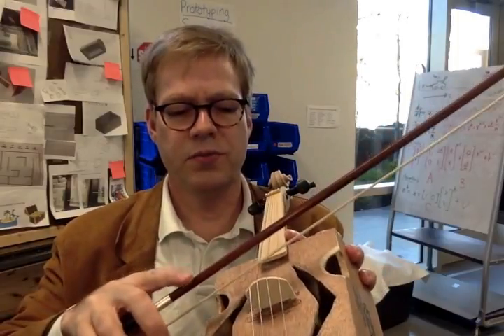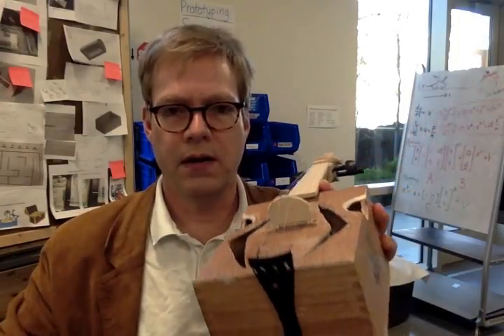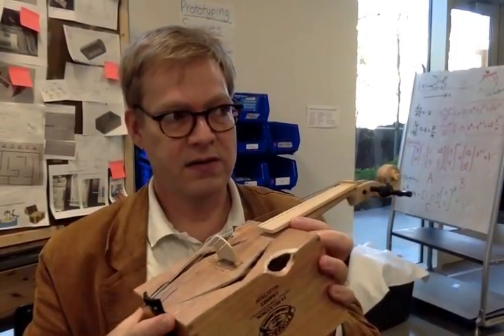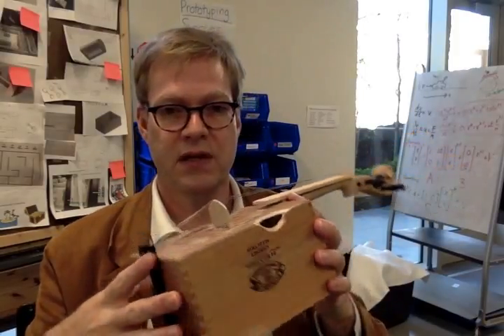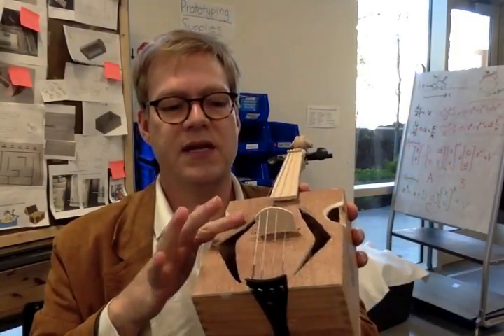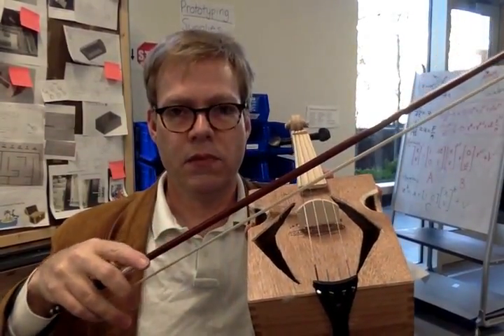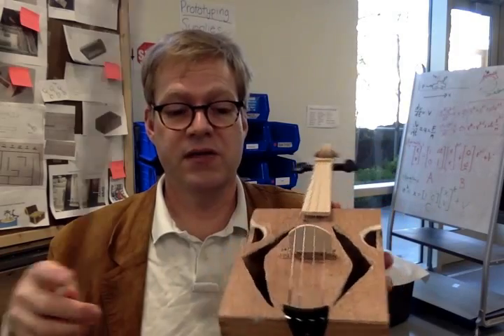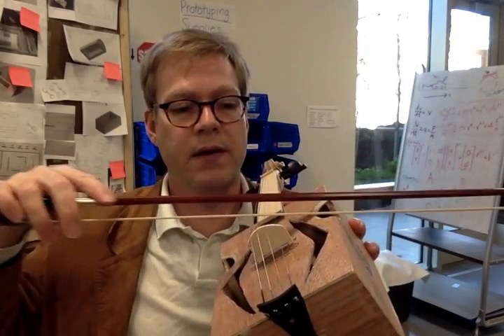This one hasn't been tuned, but it actually sounds quite good. Something that a lot of students don't realize until the very end of the project is that you need some indentations on the side of the bridge just to allow the bow to pass. A lot of people think that the hourglass shape of violin or cello is for some fundamental acoustic reason — actually it's not. It's just to allow the bow to come and go on either side, and so that's a good learning opportunity to understand what's important and what's less important.